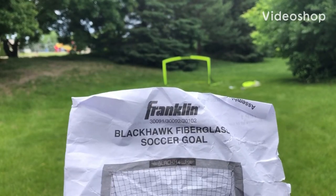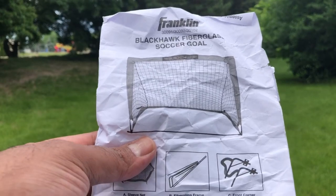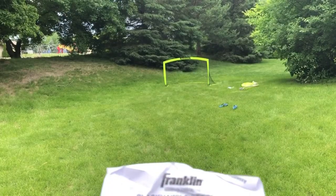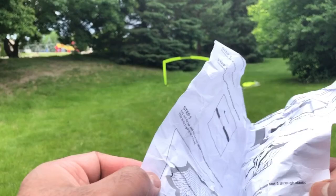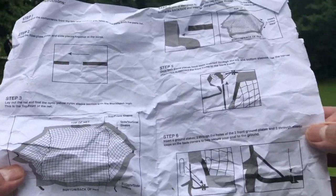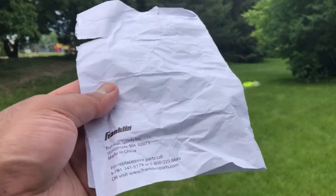This video shows how to assemble the Blackhawk fiberglass soccer goal. We just assembled one and had a little bit of trouble following the manual, but we figured it out eventually, so I'll show you the steps.